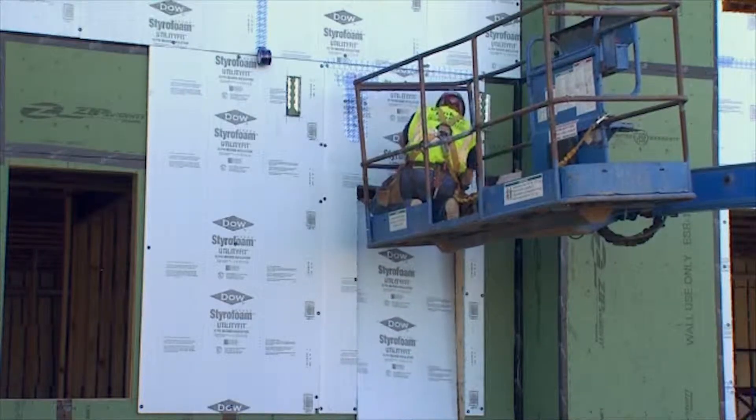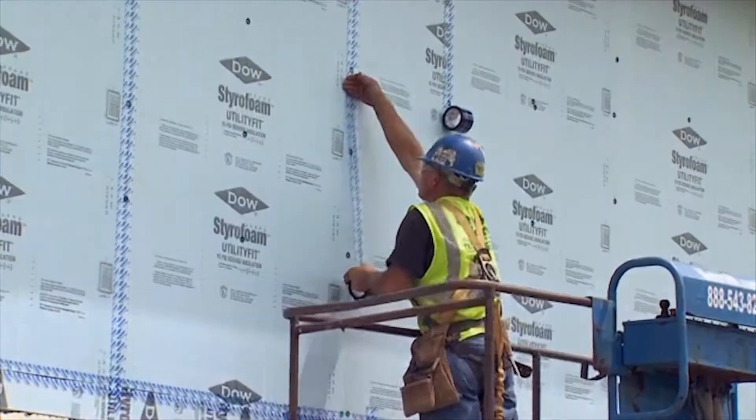We've pretty much completed our exterior sheathing of the home. We have our wall sheathing in place and roof sheathing, so the next step we're going to take is adding one layer of rigid insulation to the exterior of the house.